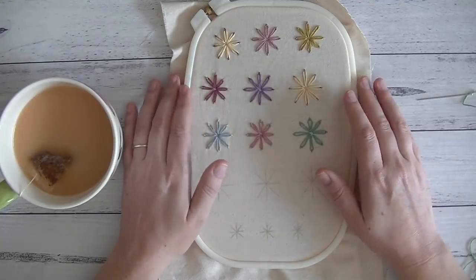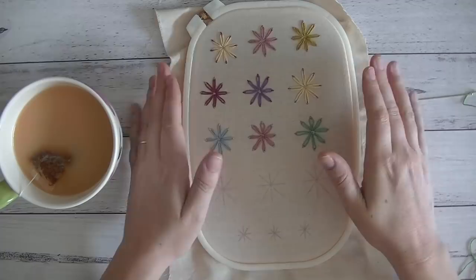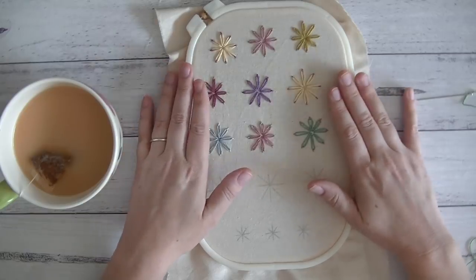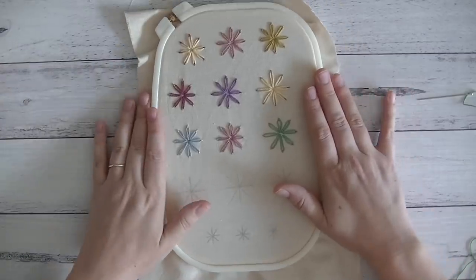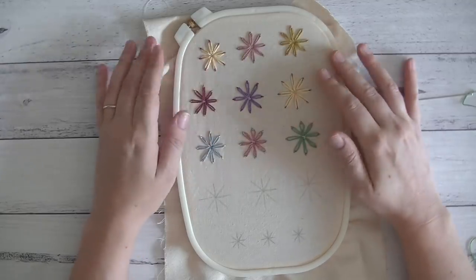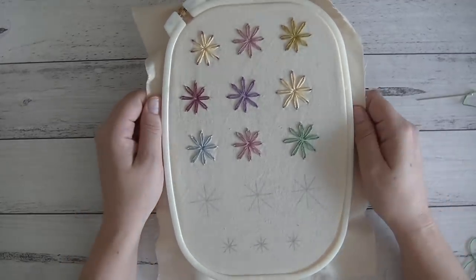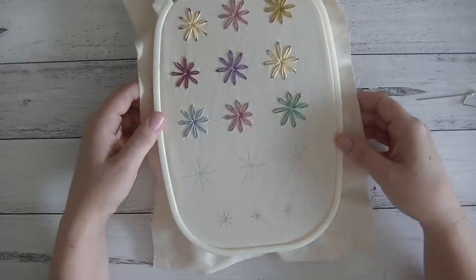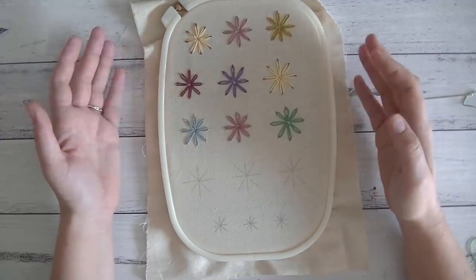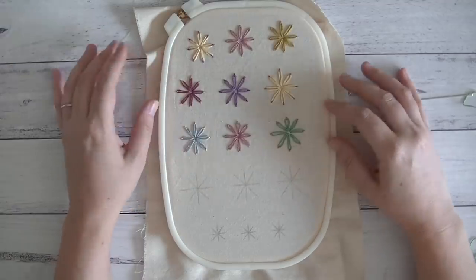Good morning guys, welcome back to my channel. I hope you've been having a really lovely week. This morning I just wanted to jump on and make a quick video. I was playing around last night with my embroidery, making some little lazy-daisy stitch flowers, and I really wanted to turn these into embellishments for journals. My thought process was to make up a bunch of these and then cut them out in little squares.